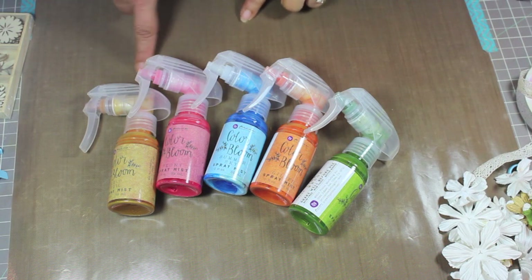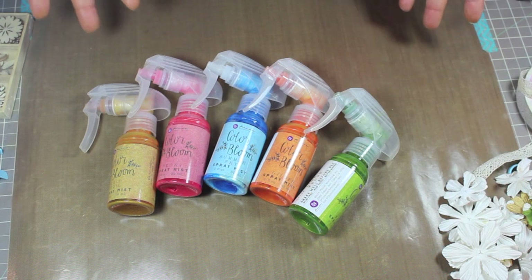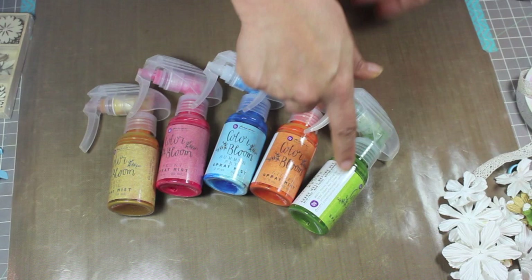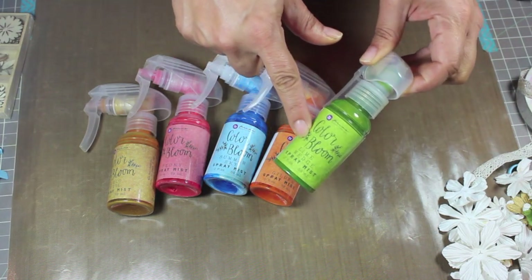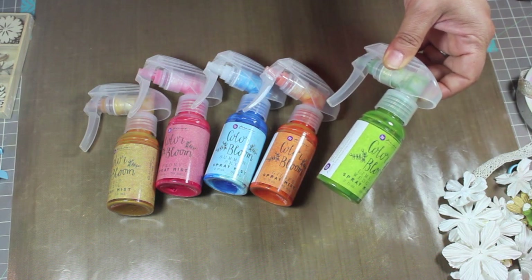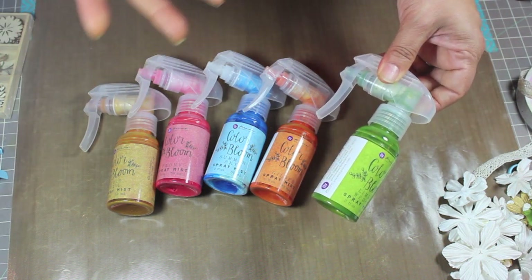Look at these colors! These are Prima's new Color Bloom sprays and they're super beautiful. Colors include summer sky, peony, gold foil, gilded, and lime wedge — and these are only a few. They have bold, subtle, and sparkle options — you name it, they have it.